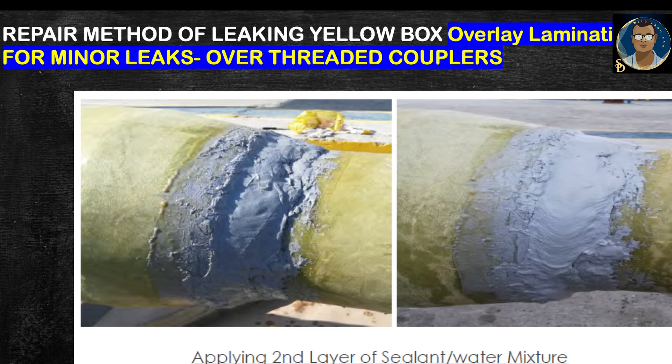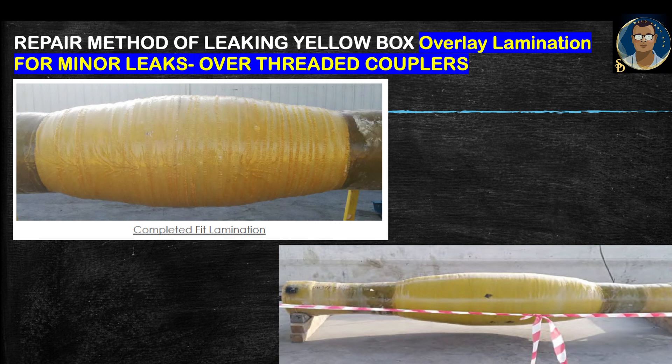Apply the second layer of APT sealant mixed with water over the first layer. After the sealant surface becomes tack-free, start the fit layer lamination. Grind the bond length of the fit layer as per the recipe. After preparation, start winding at the bond length area between the coupler thickness and the pipe upset area to achieve a proper slope with 50% overlapping. Continue applying woven roving until the pipe upset OD becomes equal to the coupler OD. After achieving lamination winding thickness equal to the coupler OD thickness at the pipe OD area, wind over the coupler from one side to the other. After completing fit lamination, wait until it becomes tack-free.